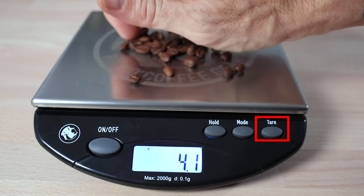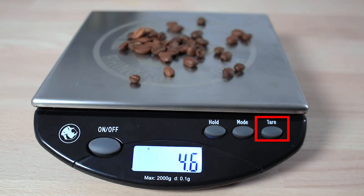It can be tared and zeroed off, so you can measure the net weight of something, and this is particularly handy for dosing straight into a portafilter.